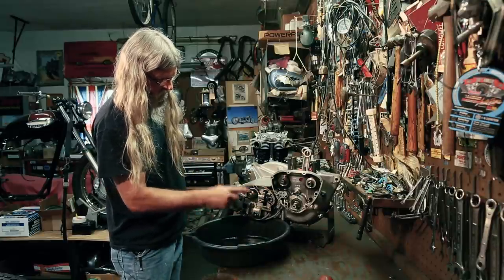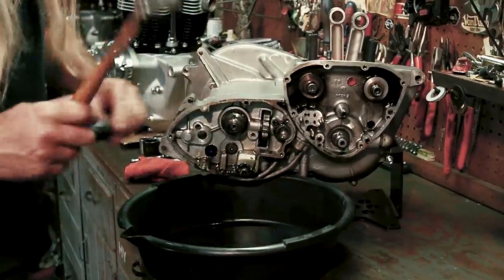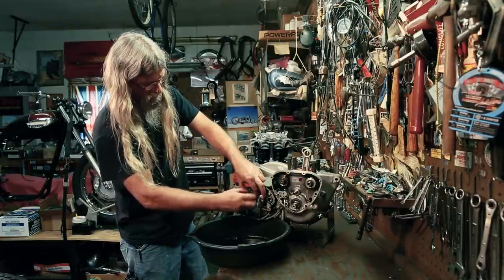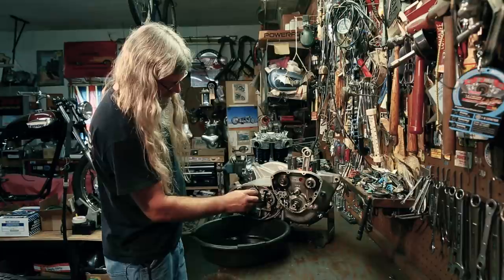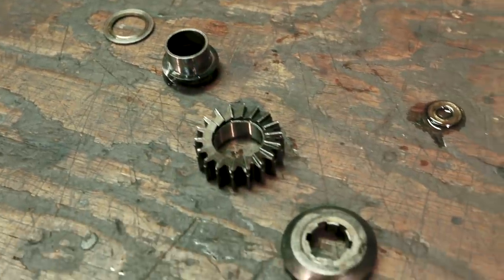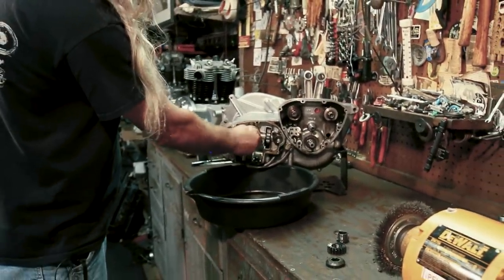There goes one of our washers we might need for later. The kickstarter spring was hanging up in there — and there's your kicker cover. Kicker gear, kicker spring. This is your ratcheting gear for your kickstarter — another bent lock tab that we need to bend up. We got lucky again — normally that would take a socket to come off. We have a flat washer, a spring, the center distance piece, and the ratcheting gear itself with the lock tab. There's everything involved with that little assembly.